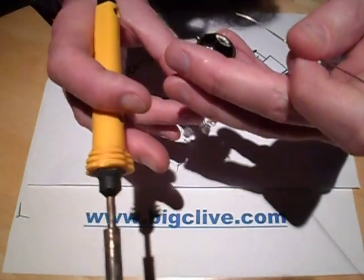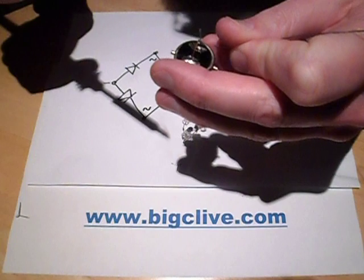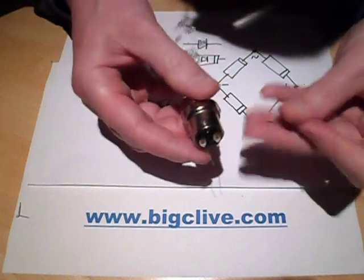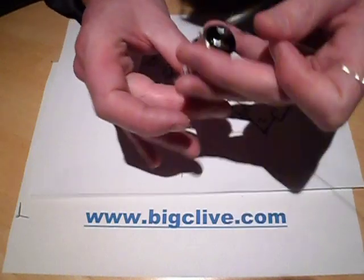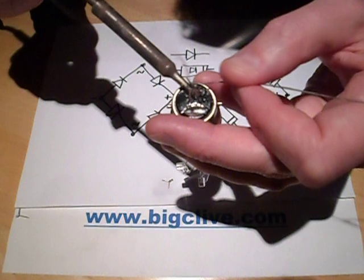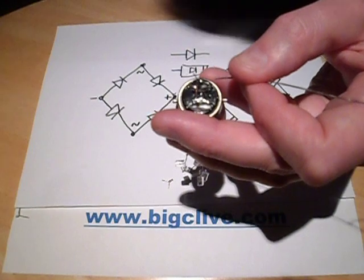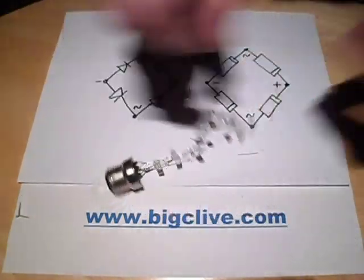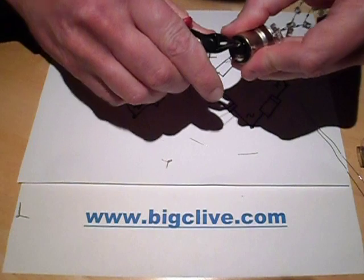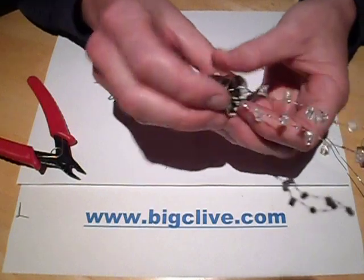I'm going to try and centre that up roughly and flow the other solder connection. I'll trim these flush with the electronic snips. And there we have something that is theoretically going to light up when we stick it into the mains - or it might go bang, I don't know.